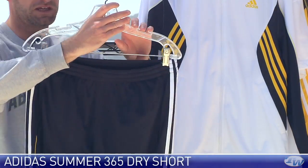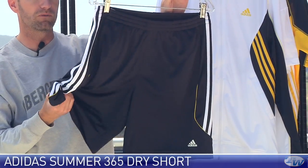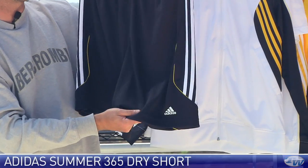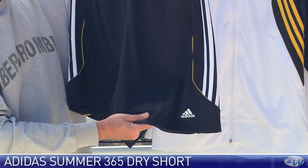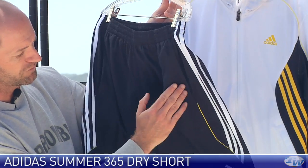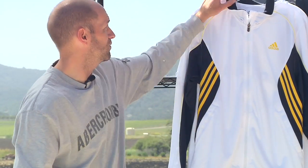Here we have the 365 Dry Short. Really lightweight, very open weave to the fabric on this one — nice and breathable. Really nice vented short. Side striping down the side. A little color pop of yellow right there — I love that. A couple of front pockets in this one, drawcord and elastic at the waist for a customizable waistband.